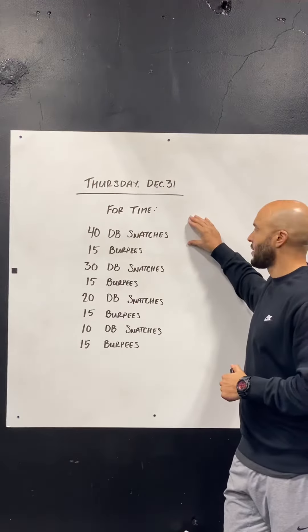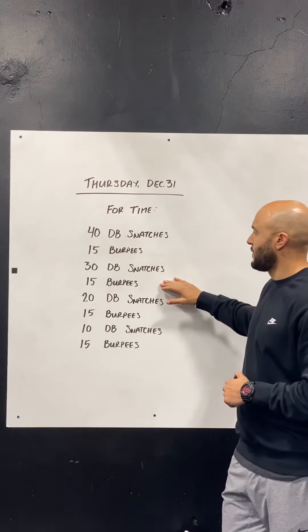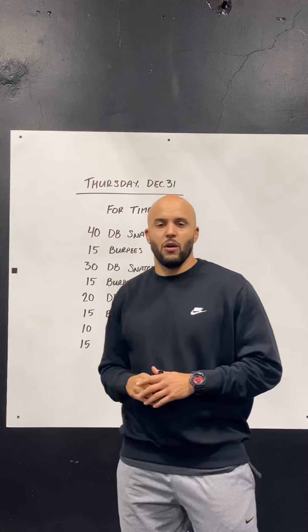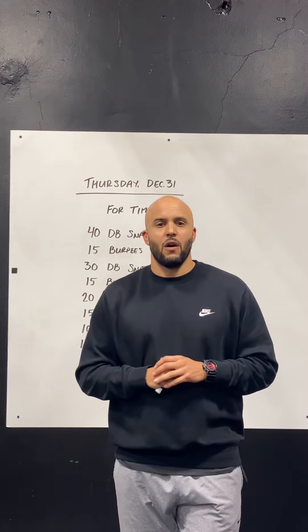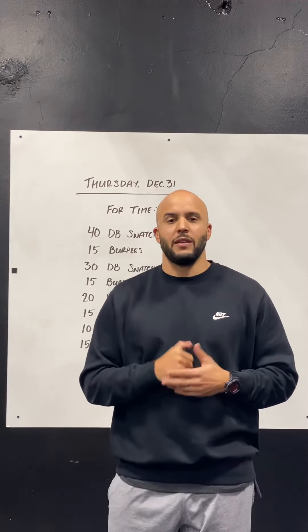Here's what it looks like: starting at 40, we do 40 double snatches and then 15 burpees, 30 double snatches and 15 burpees, 20 double snatches and 15 burpees, then 10 dumbbell snatches finishing with 15 burpees. So the dumbbell snatches descend by 10 every round and the burpees stay constant at 15 for all four rounds. Here's how we want to approach this.